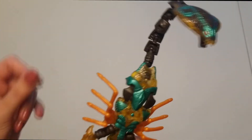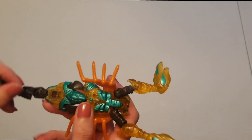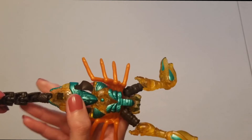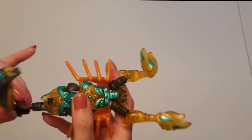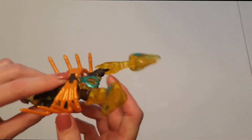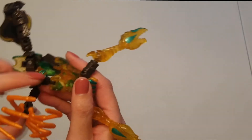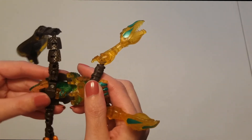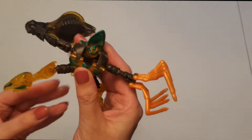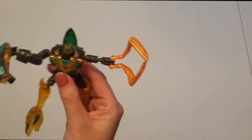I'm going to go ahead and transform him so you can see what he looks like. My favorite is his beast mode, just because I think he looks cool — he looks a little bit weird in robot mode, and I'll show you what I mean. I'm folding up his legs, turning his head, then folding his body down — and there we go. This is his super poseable arm now instead of his tail.